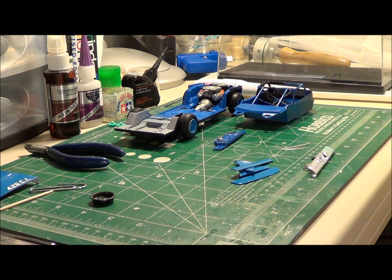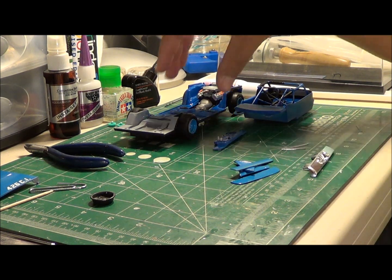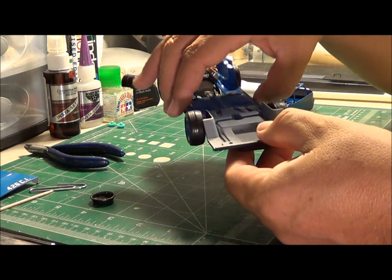Welcome back to my second installment on how to repair broken kit models — models that may have fallen off a shelf, or maybe your pet got a hold of it, or whatever. Just making quick repairs.